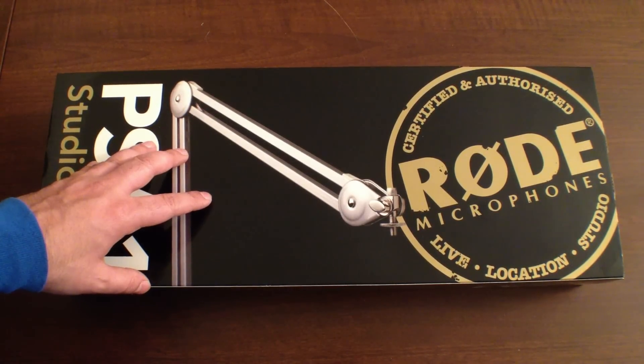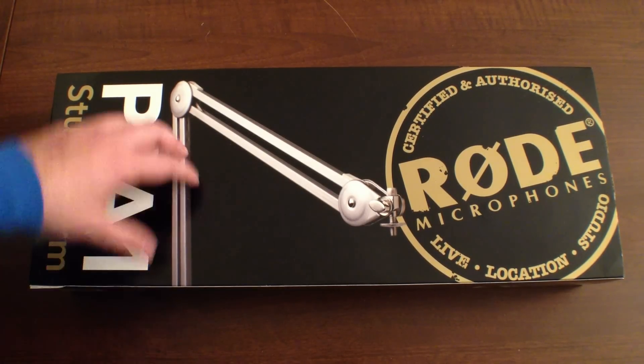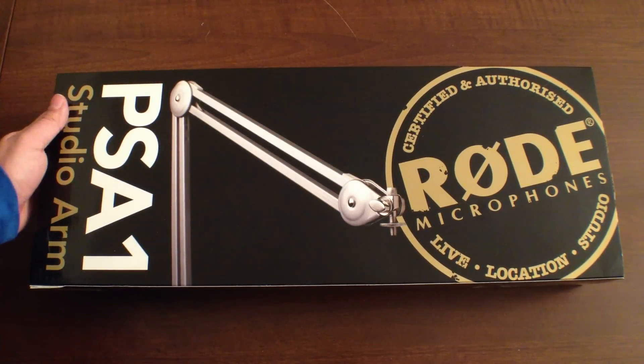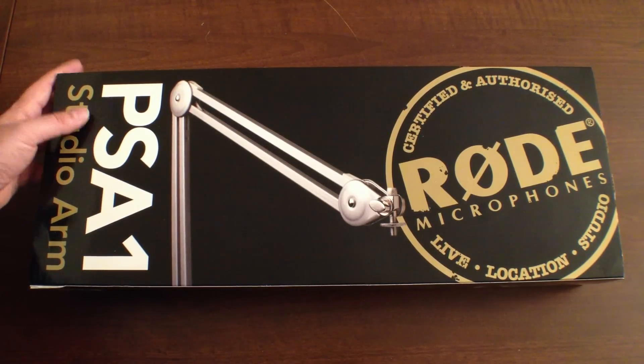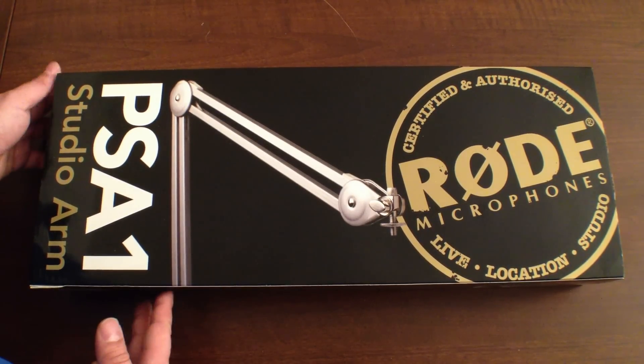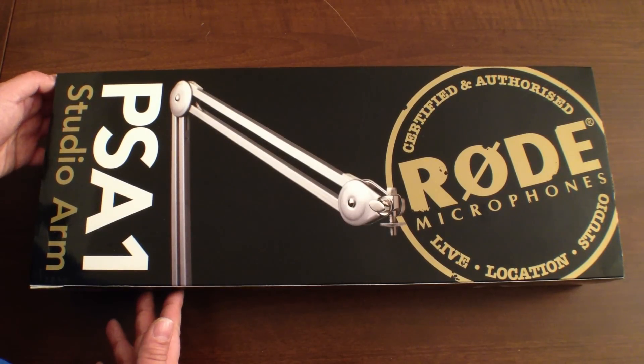Let's go ahead and unbox this. You can see this beautiful package from Rode — a company based out of Australia that makes amazing professional quality microphones and accessories. Thank you very much, Rode, for sending this for me to show the community.